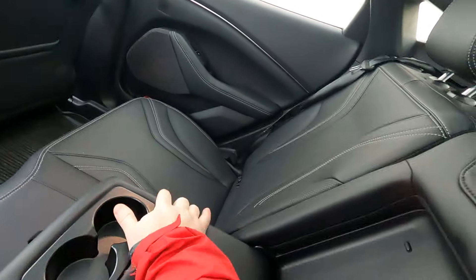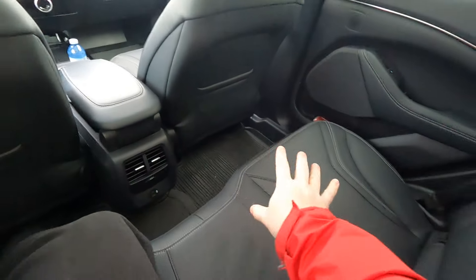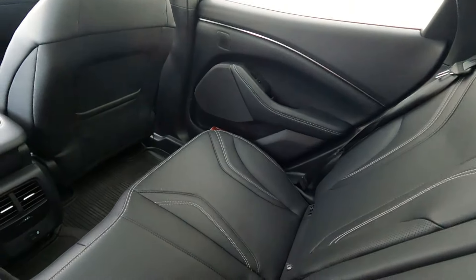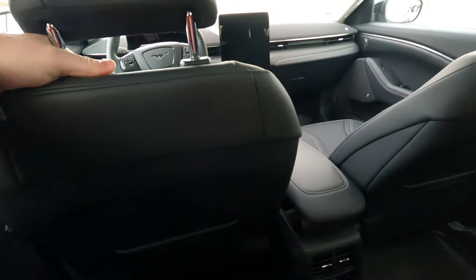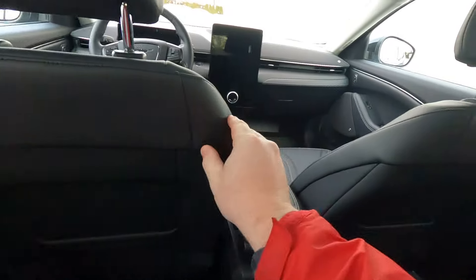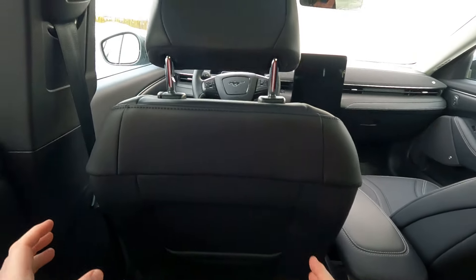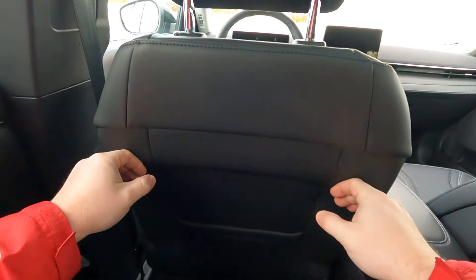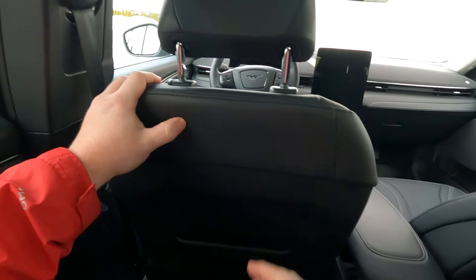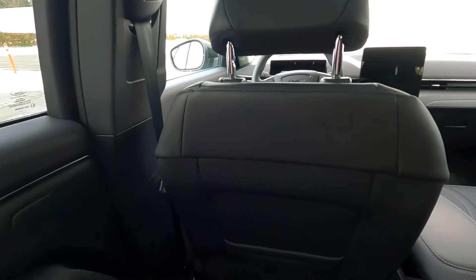You get your center console with cup holders, power in the back, vents — all that's good. I want to touch on this leather. I don't think it's actual leather — I think it's a synthetic. And everywhere I touch, running my hands all over this car, it's fabulous actually. It's soft, it has a nice feel to it, it doesn't feel cheap. They've done it right because it feels like a high-quality soft leather. I dig that.